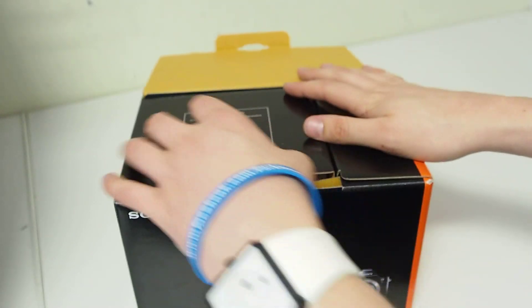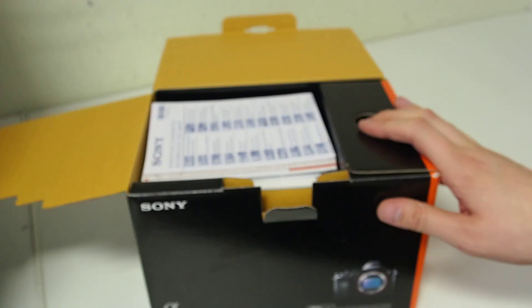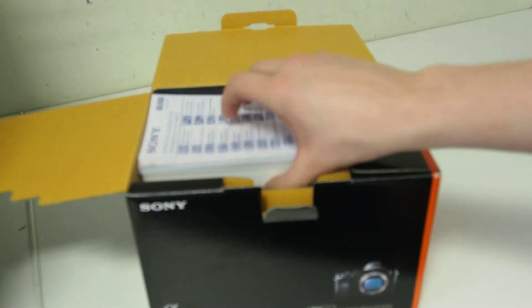Interestingly enough, even though it's an E-Mount camera, they've dropped the NEX branding from this one. So they want it to be a full Alpha camera by the looks of it.